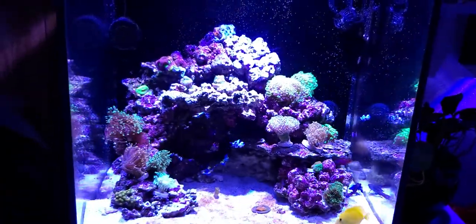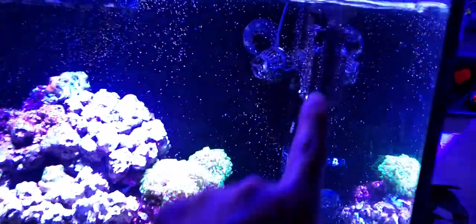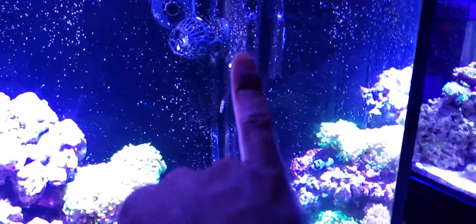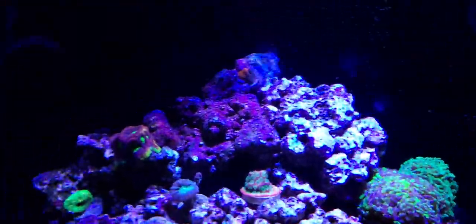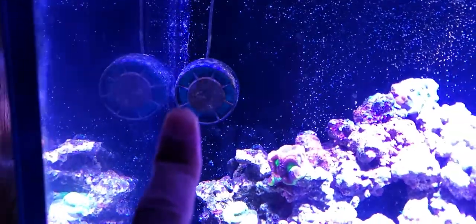I'm not adding anything new to this tank for a while. I still haven't fixed the wavemaker, so I need to either fix it or pull it out so algae doesn't make the situation worse. I also just noticed I need to give the AI Nero 5 a clean as well.